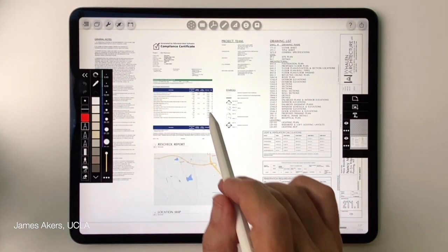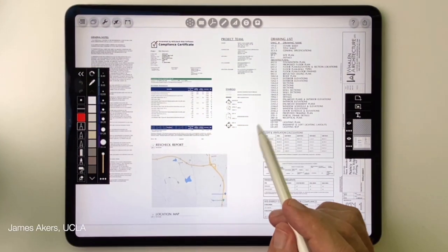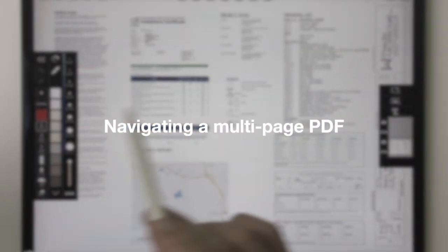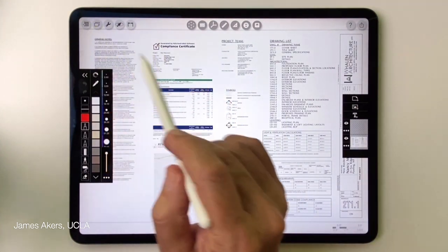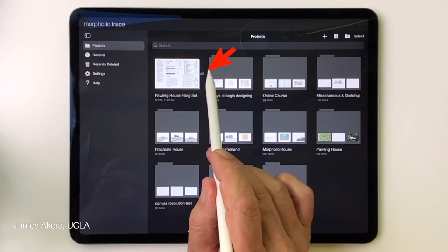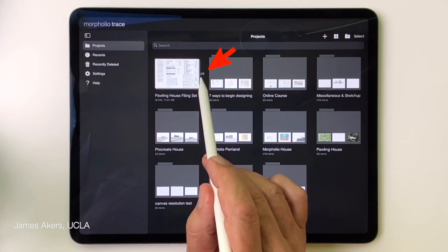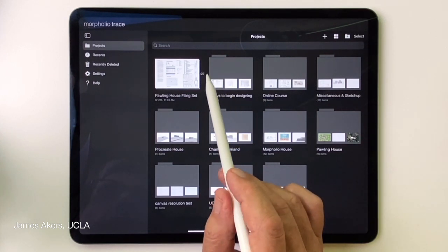The first page of that PDF opens automatically in the workspace. With a single-page PDF you can go ahead and begin marking up, but in this case we know it's a multi-page PDF. Going back to the gallery, you can see a small number next to the gallery image showing the number of pages inside that PDF.